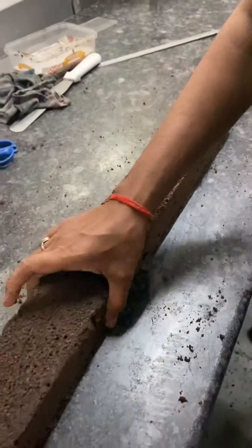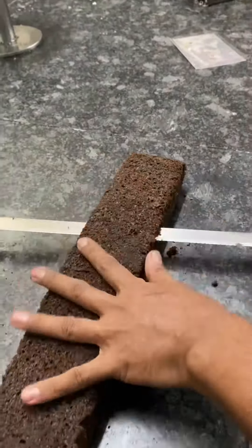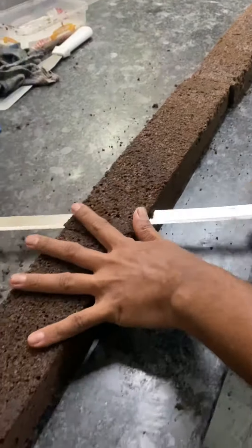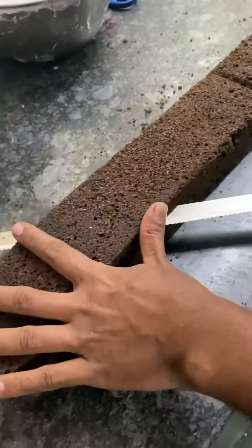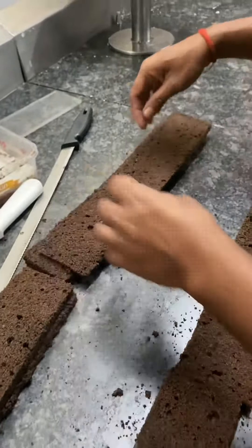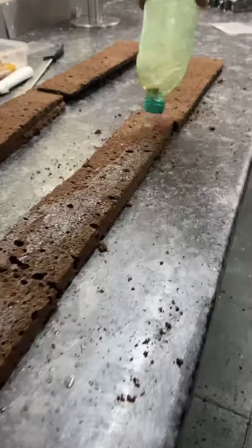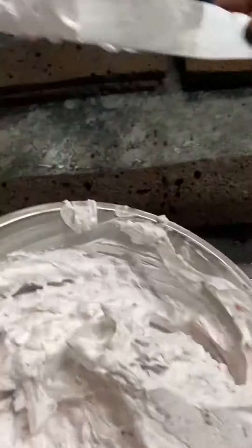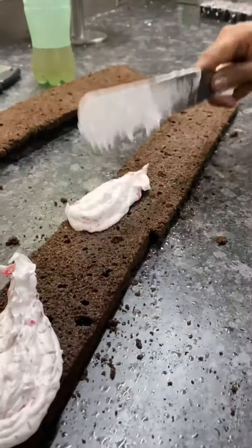I recently went to this bakery in East Delhi and wanted to see how a real pastry is made. It was a really interesting procedure and I totally loved it — a step-by-step process showing how they provide the layers, how they add the syrup, how they add the frosting. Everything was so soothing to watch.